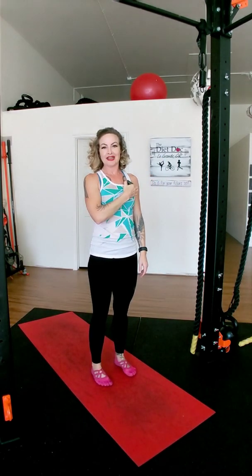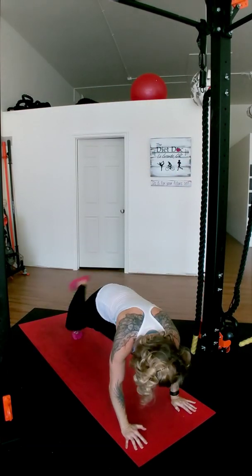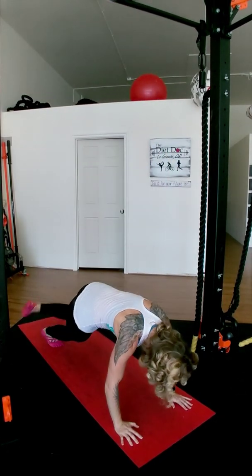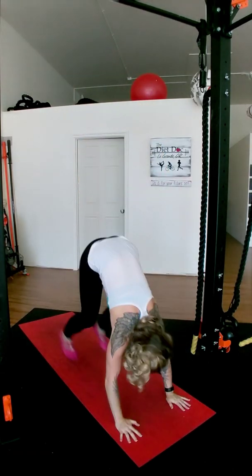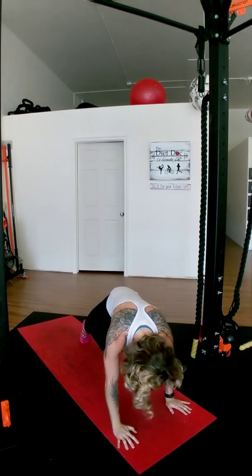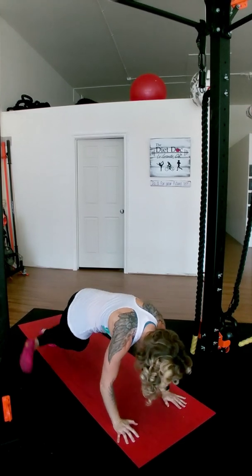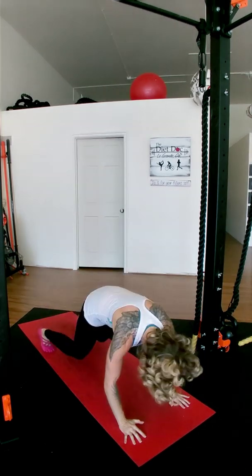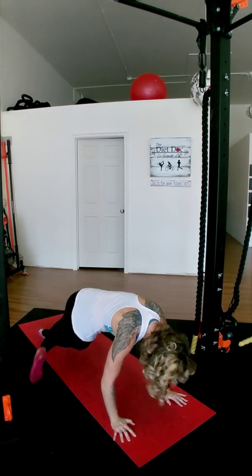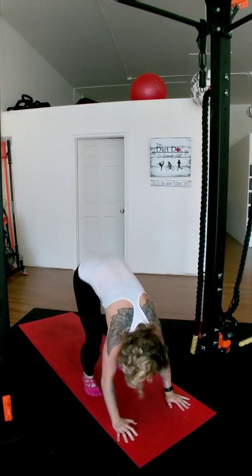Scorpion burpees — here we go! Down. Right over the left, left over the right. Back up. Down. Good job! We almost got it. Yes! Nice. Tap, tap. We did it!